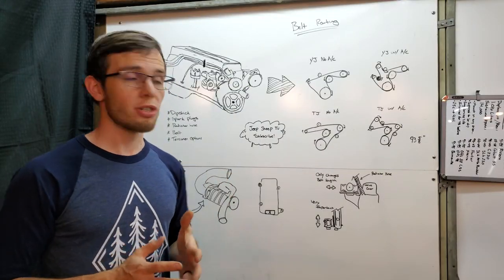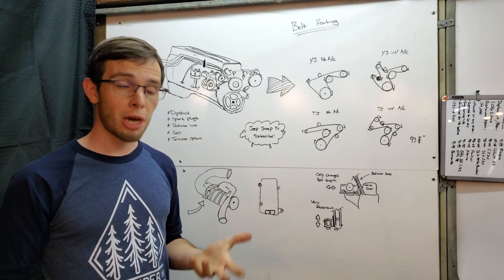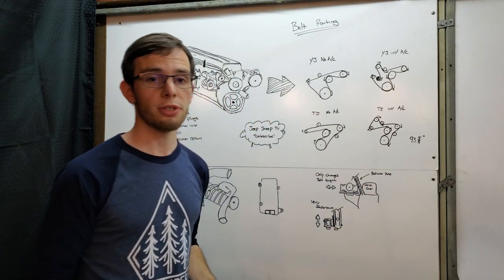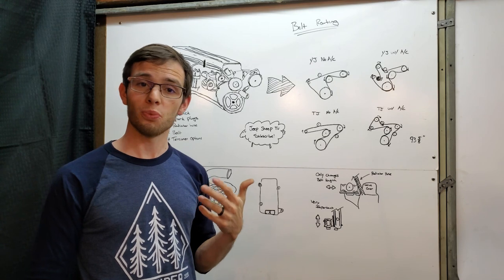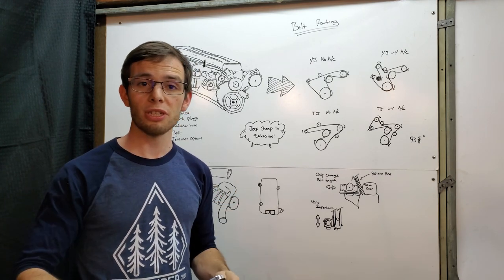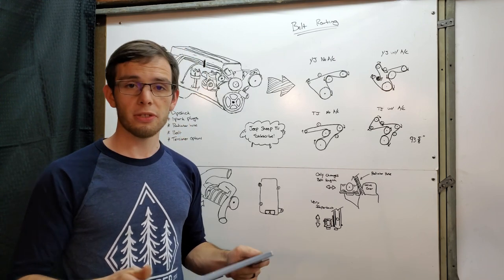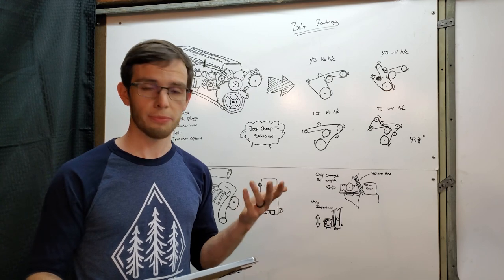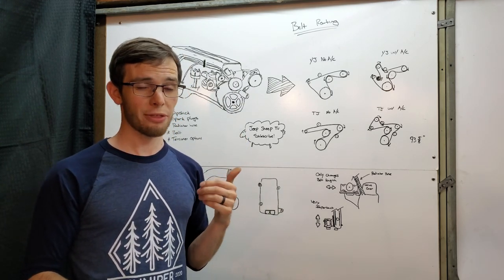Before we get started with the actual installation, I'd like to tell you a couple fun facts about the M62 supercharger that I chose for this build. I talked in the last video about some of the reasons why I chose it, and then I did some research and found out it was a pretty good choice. This information is coming off of Victory Tech Papers or VictorySomething.com — I will post a link in the description.